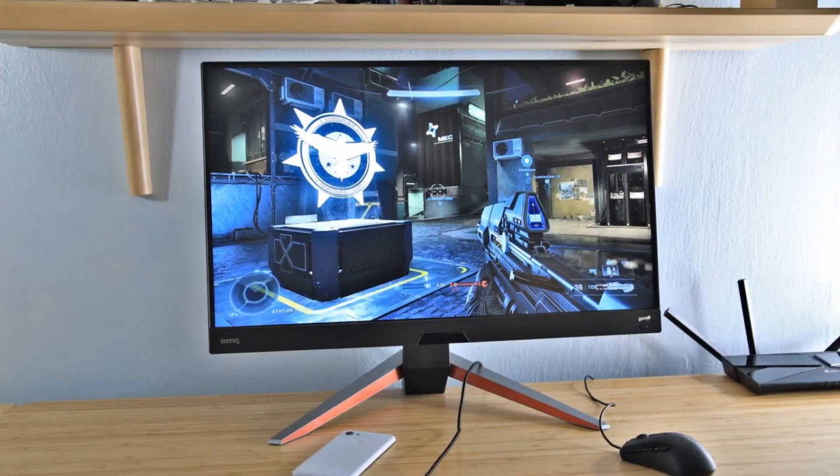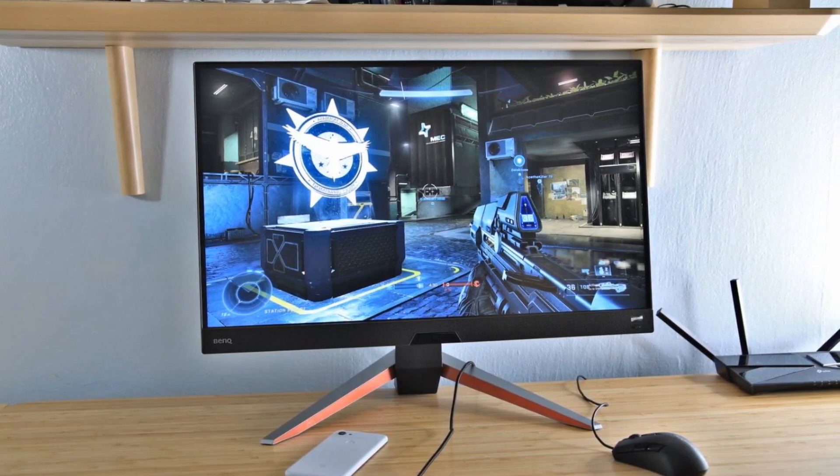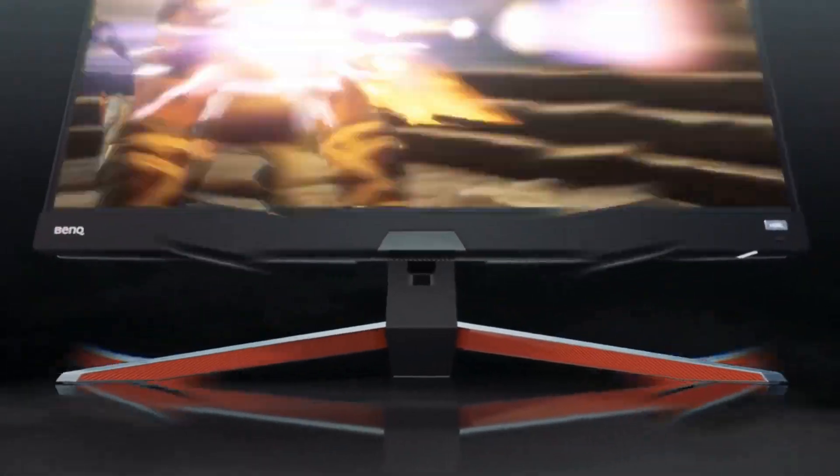In today's market, those specs are pretty standard for QHD gaming monitors, but the EX2710Q adds a few features that make it stand out. Aside from the built-in speakers, it includes a 5W woofer, which is a nice addition for those of us who haven't bought computer speakers in years but want to game with something other than a headset.